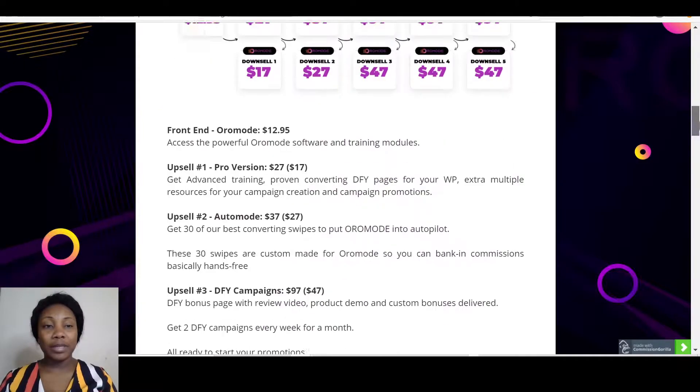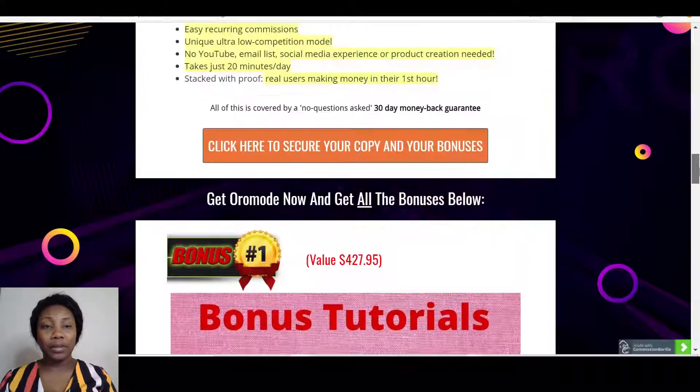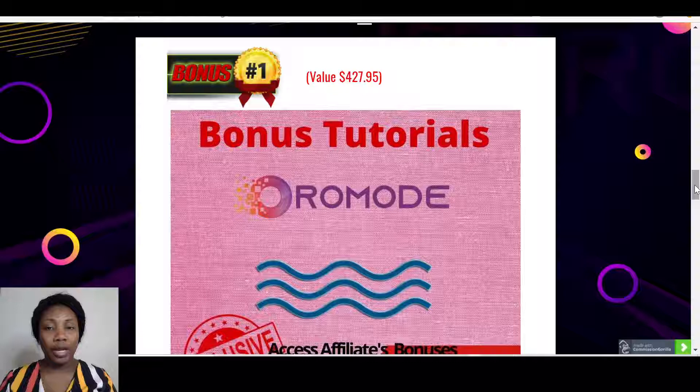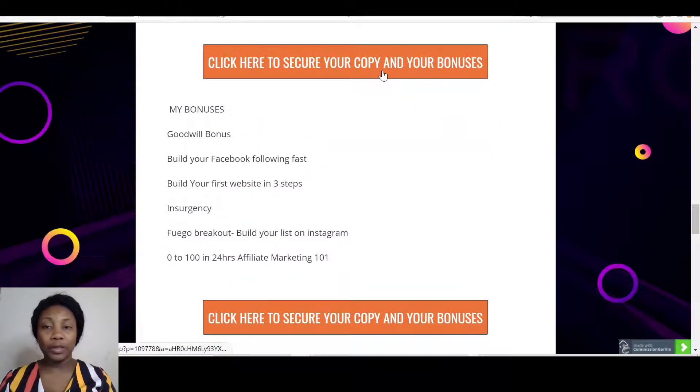From the sales page you can make your purchase of Oromode. Only if you use my link would you be able to get all the bonuses that I've put together for you. Now let me show you what my bonuses are. If you're interested in Oromode just stick with me — I'll take you through to the members area just so that you can have a feel of the training.